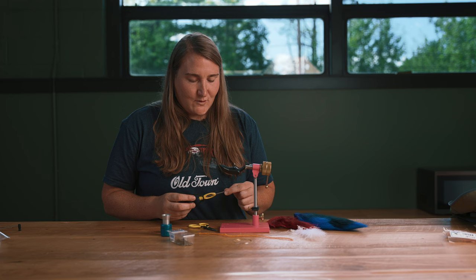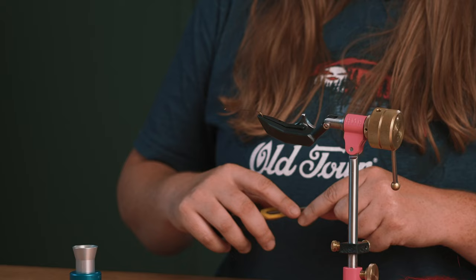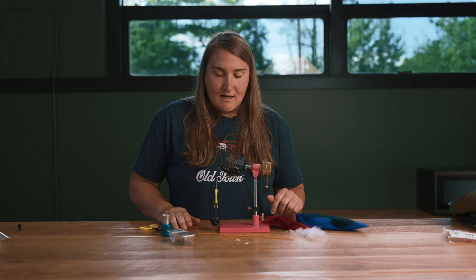I have here a size 6 streamer hook and 8-aught thread. You can also use 6-aught thread in black, and I'm going to tie on my thread. Cut off the tag end, and the first thing I want to do is tie the body of this fly.